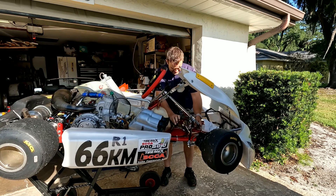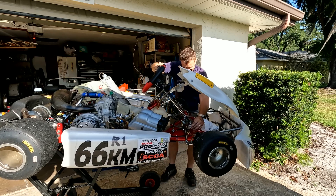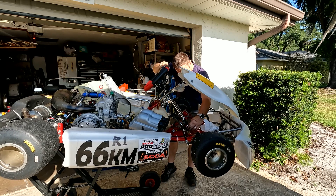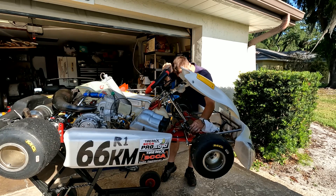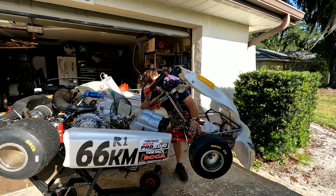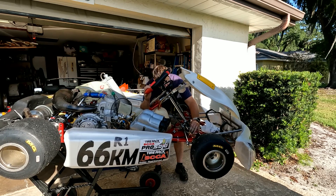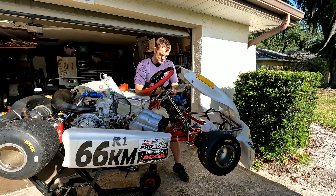That little snap ring goes in place and holds it in, and then the washer is on the bottom.